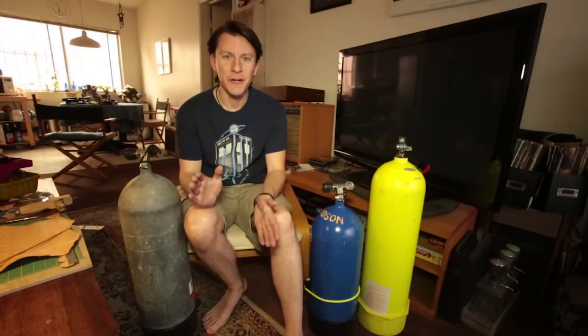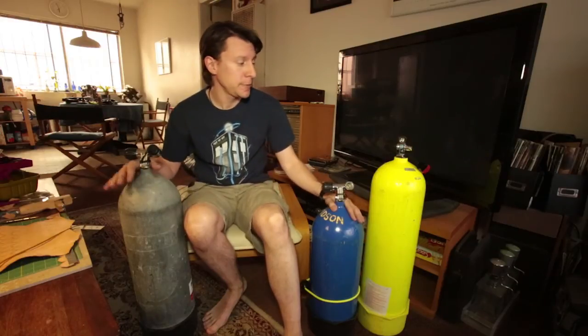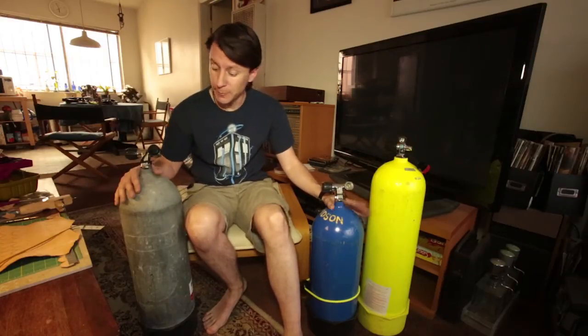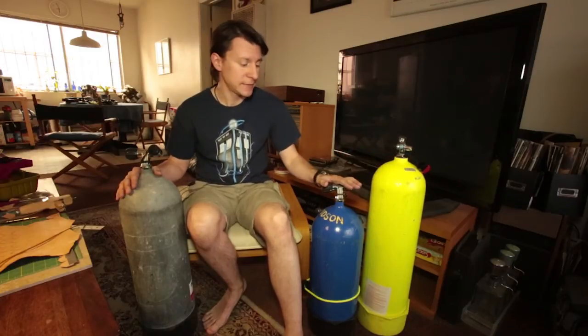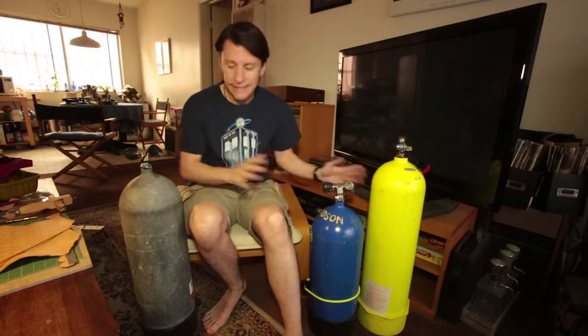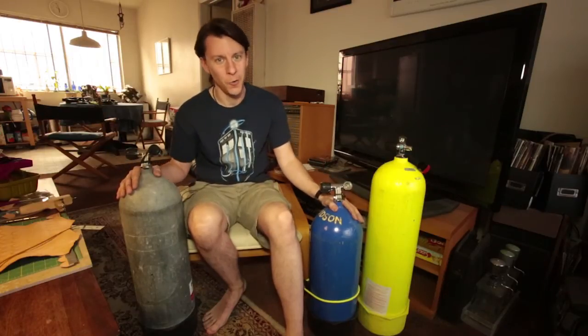Hey Mod Renters, welcome back for another episode. Today is another scuba episode and we are going to be talking about scuba cylinders or scuba tanks. The thing about scuba tanks is it's not the size that matters, it's really how much air do they hold.